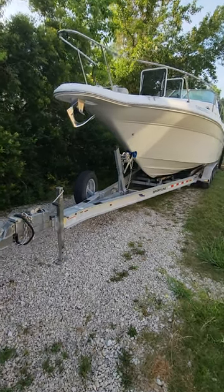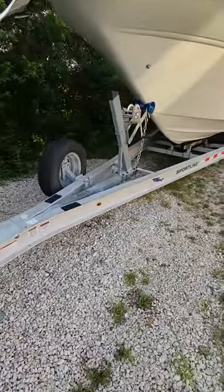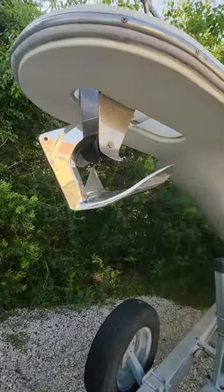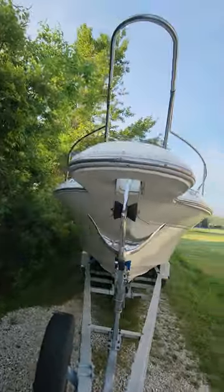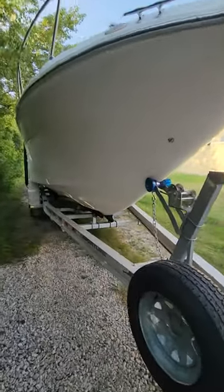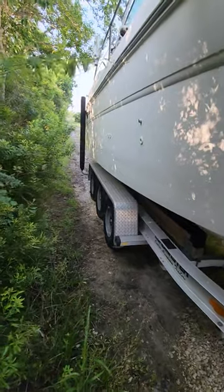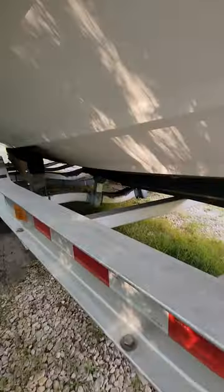All right, here she is y'all — check her out. It comes with the aluminum trailer, and it's got brakes on it too. This anchor right here works perfectly — all electric. I believe it's a four-foot draft. By the way, this boat weighs about 10,000 pounds and the trailer is a tri-axle trailer.